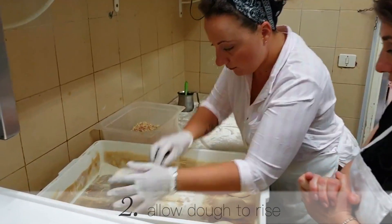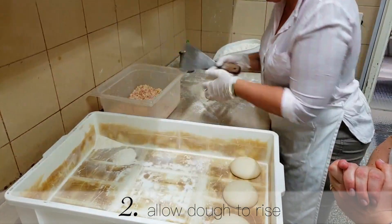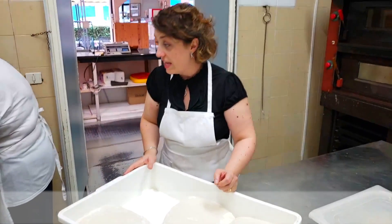Then, as a second step, we will wait for the dough to rise. It was a little ball right here — I put it here so I do remember. And now they are gigantic and ready.